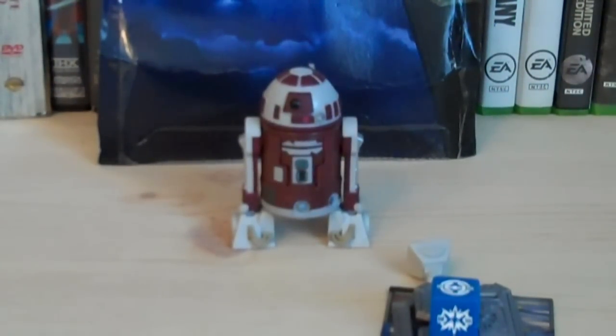Hey guys, it's Ryan back here again, and today I'm reviewing Star Wars The Clone Wars, and this is R7-D4.